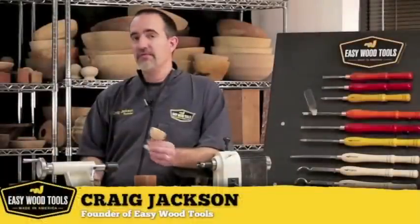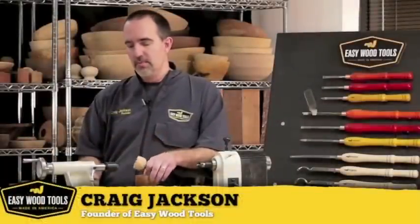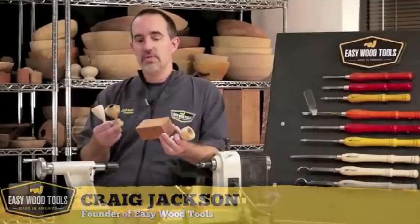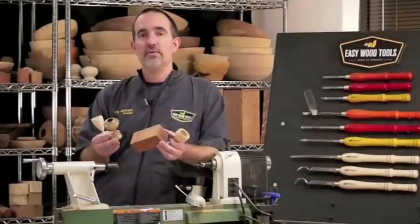Making goblets is one of my favorite woodturning projects. I'm always amazed at the different varieties of shapes I can come up with out of just a little block of wood this size. I think you'll have fun too. Why don't you give it a try?